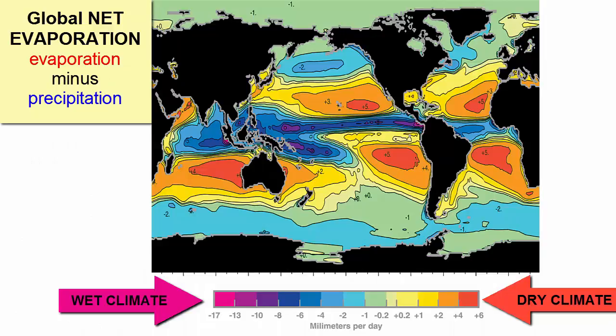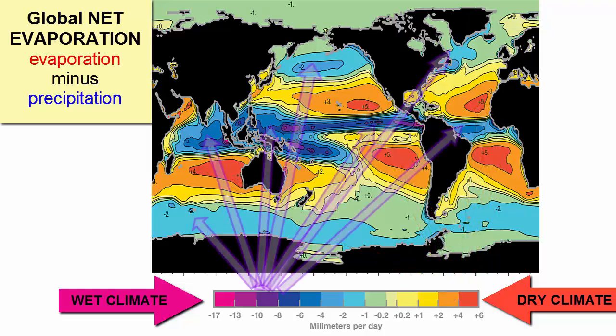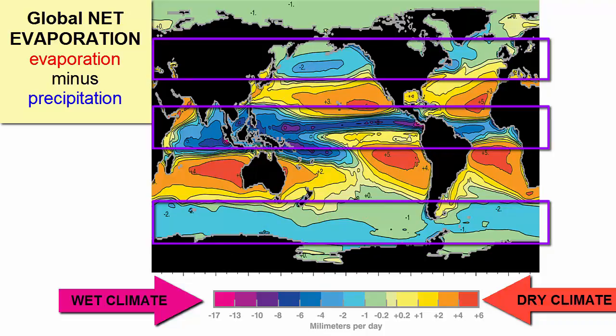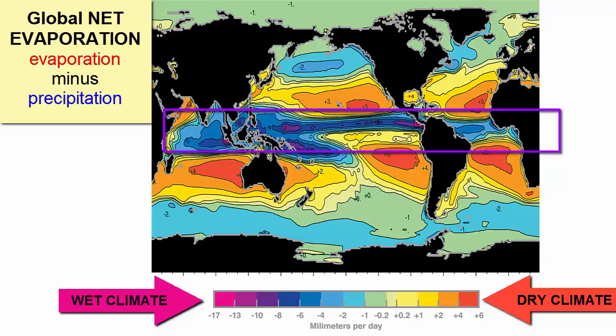This next graph demonstrates that correlation even better, showing the difference between evaporation and precipitation. When the difference is zero, the rates of both are equal and there is no net change in salinity. When the difference is high, the climate is dry, air soaks up water, and evaporation rates are high, leaving the surrounding water more saline. More rain than evaporation leaves the surrounding water fresher. The freshest parts of the world's oceans are at the equator and towards the poles, while the highest salinity is around 30 degrees north and south. In fact, the equator is the rainiest part of the planet, and the areas around 30 degrees north and south correspond to desert belts.